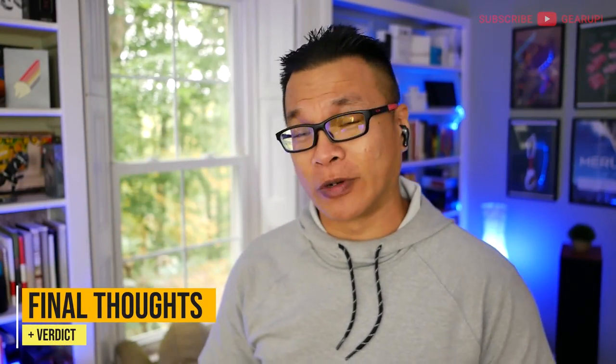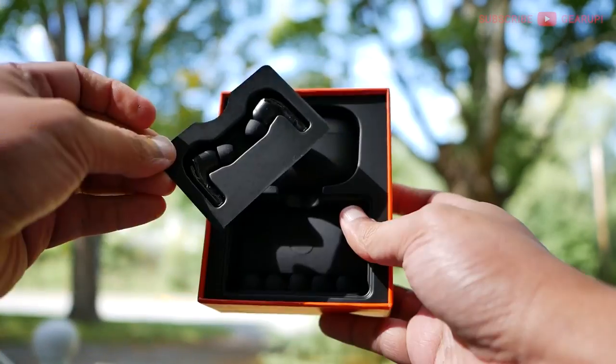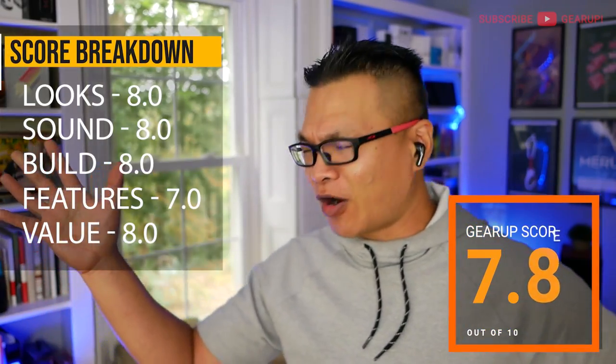As one of the many stem-style earbuds with the Qualcomm QCC 3040 chipset launching this year on Amazon, the Flybuds C1 manages to stand out enough by offering a unique and comfortable design combined with crazy endurance — nearly 10 hours effective — solid controls with buttons I really like, good sound quality, and a competitive price. On the other hand, this is not for you if you need good phone call quality, because it really struggles there, or if you need active noise cancellation, passthrough, or a more discreet design. I give the Tribit Flybuds C1 a Gear Score of 7.8 out of 10. Thank you Tribit for hooking me up, but as always this review is based off my own thoughts and opinions.